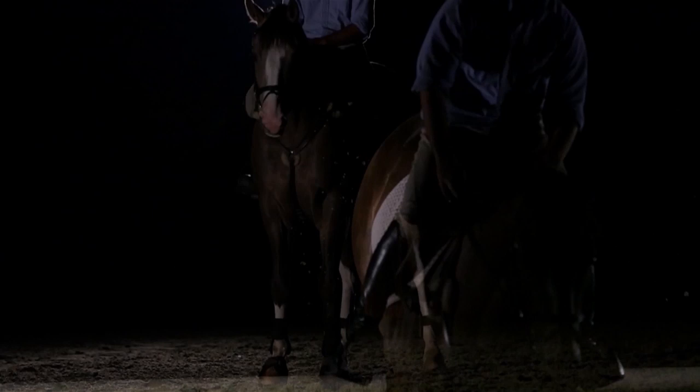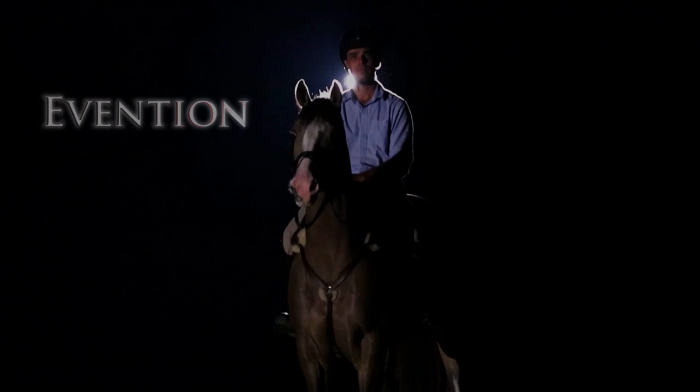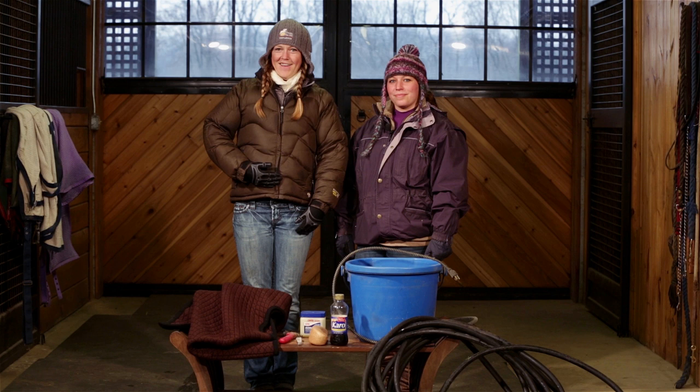All right, guys. Welcome to Avention. I'm your host, Jimmy Schramm, with my working student, Emily. And since it's getting cold out there and the snow and the ice is coming in, we're going to give you some tips on how to winterize yourself and your barn.